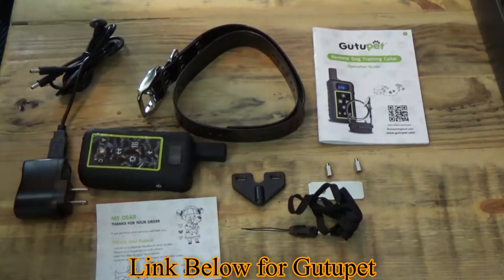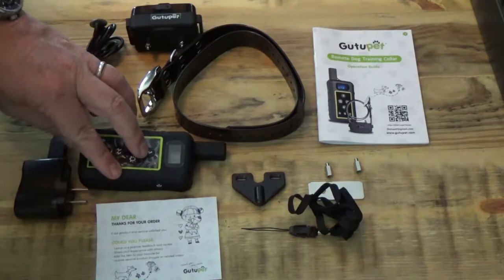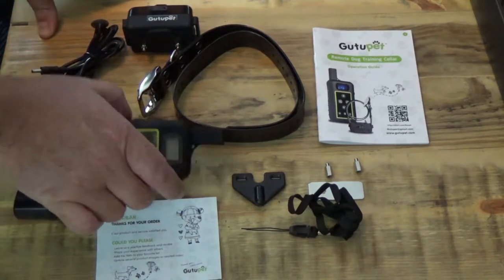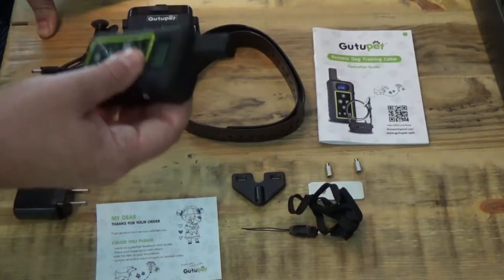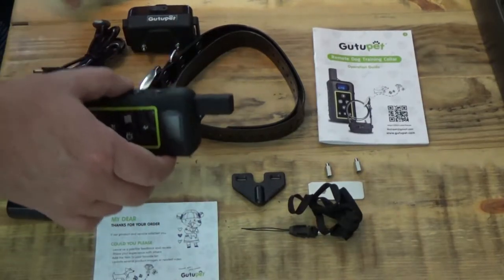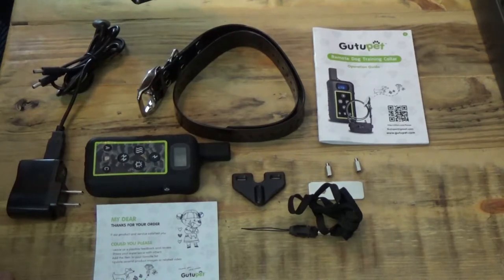Your receiver is waterproof and your transmitter is water resistant, meaning your dog can jump in the water and things of that nature, and you can splash alongside it, but I wouldn't submerge this. Water resistant means splash resistant — it can get wet, but it's not to the same level as the receiver, because your dog is going to torture this unit.